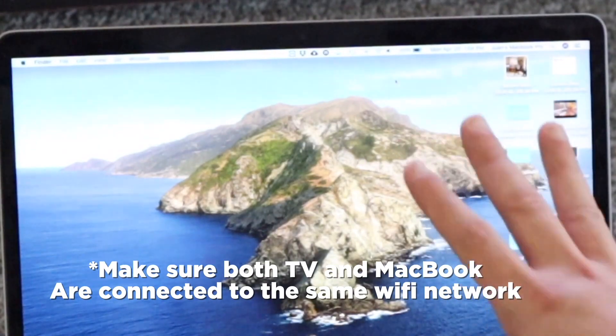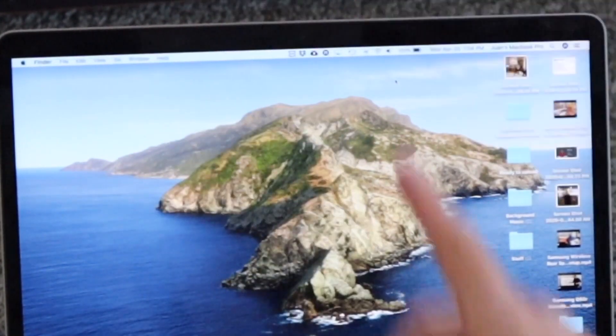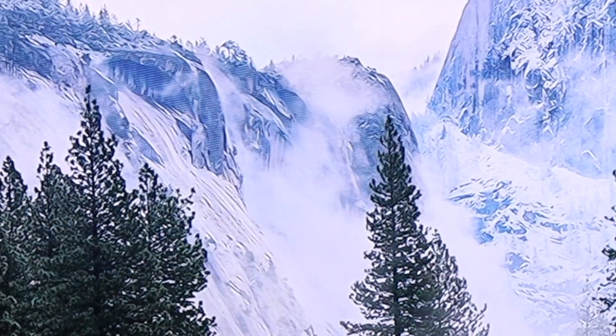The screen goes black for a second, and then you can see it's mirroring on the TV — TV mirroring. Right there it is on the TV, and bam, now it's on my TV.